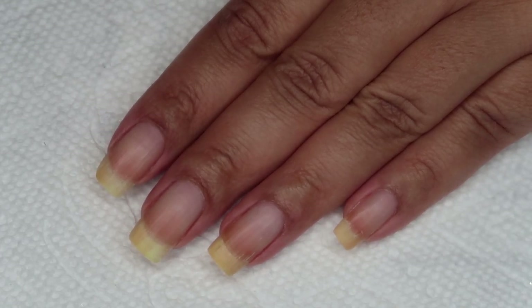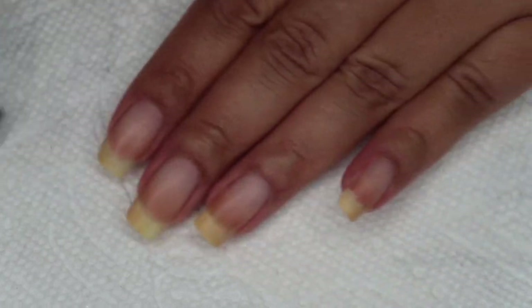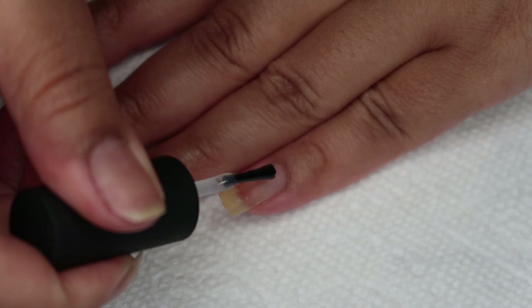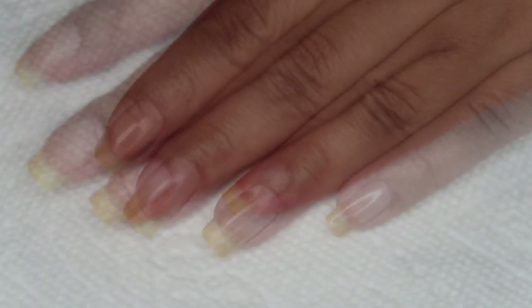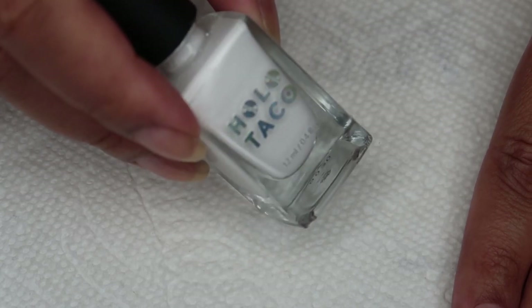Starting out with clean dry nails, I'm going to begin with a base coat. Today I'm using Holo Taco Peely Base, and you can use whichever is your personal preference. For my base color today, I'm going to be using Holo Taco Not Milky White.